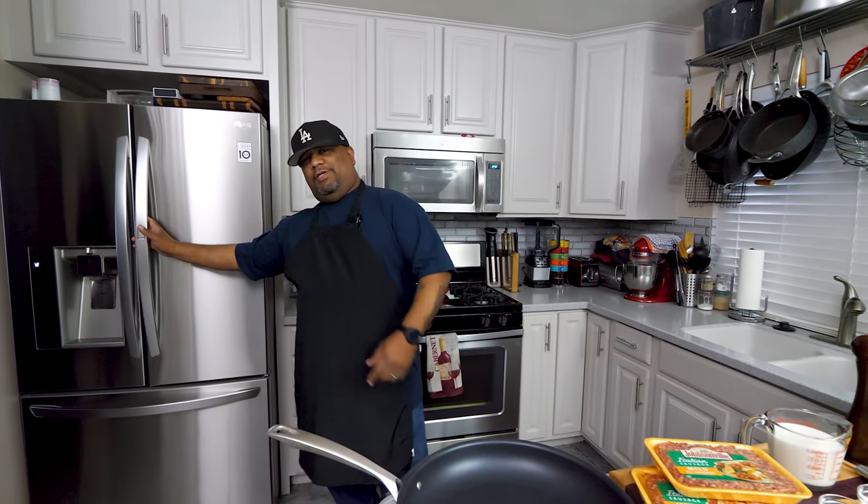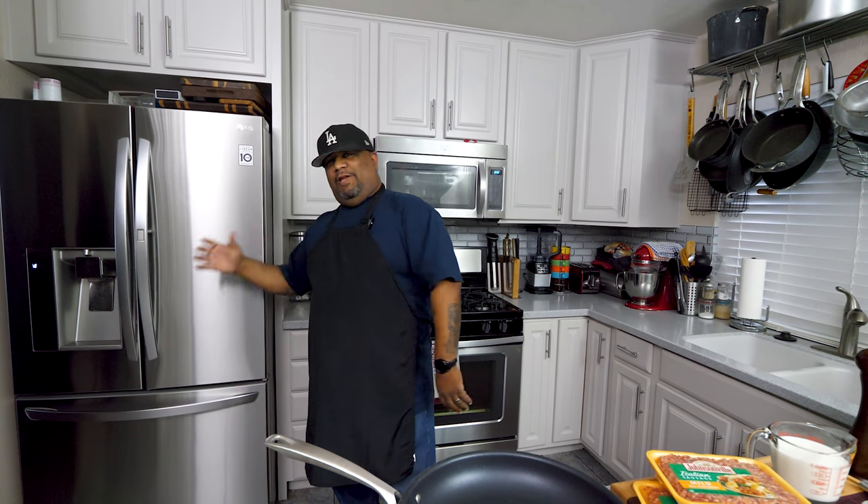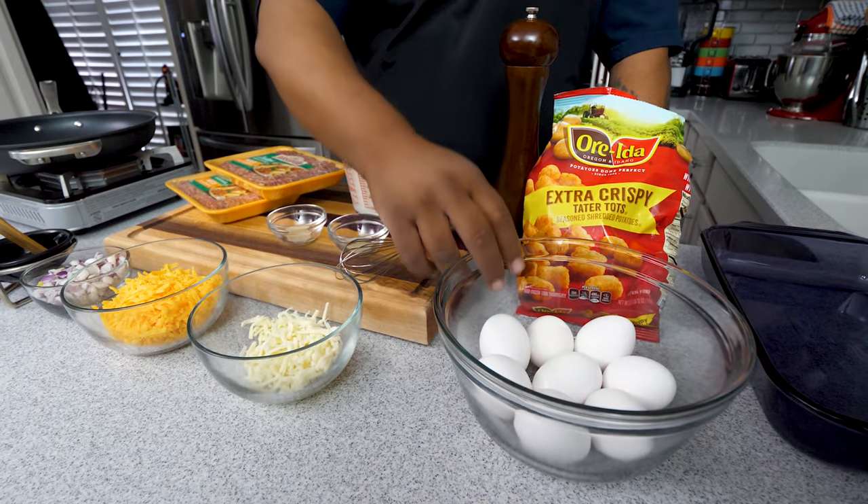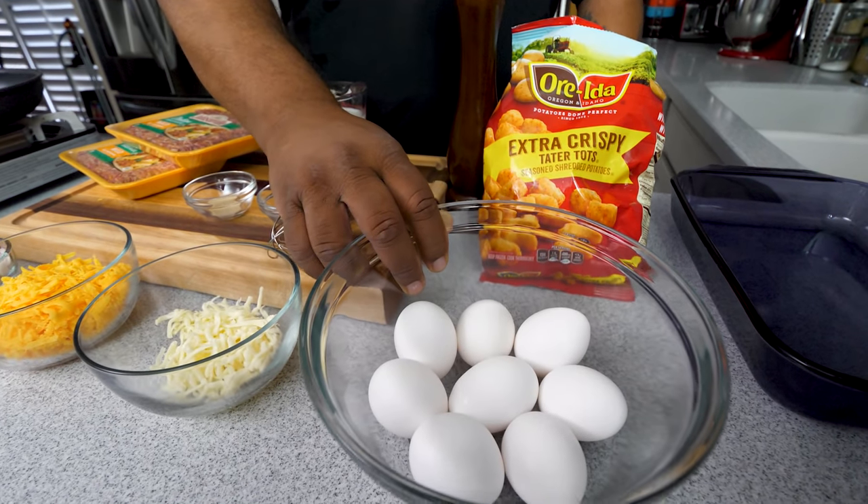Before we go over these ingredients, I want you guys to think about this: as long as you got tater tots and eggs, you can walk right over to your refrigerator, look inside, get whatever leftover meats you have, throw it all together, and make a casserole. Let's get over these ingredients and let me show you just how easy it is.